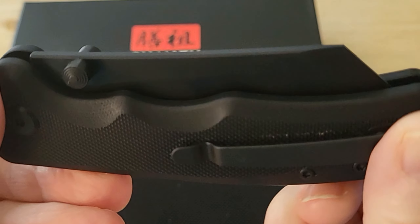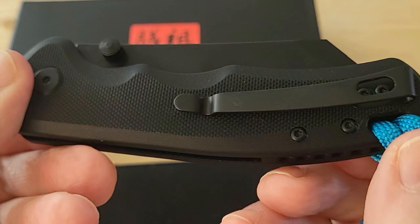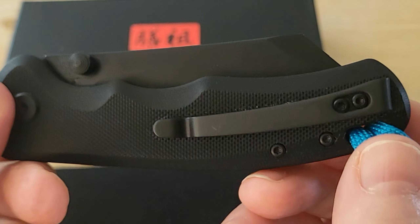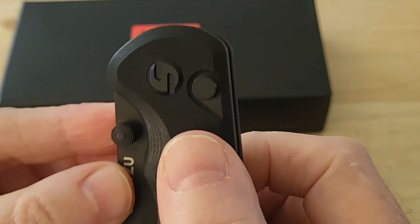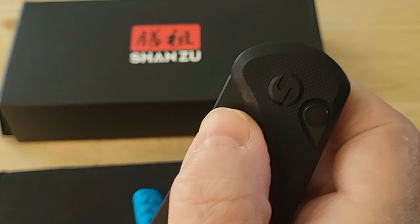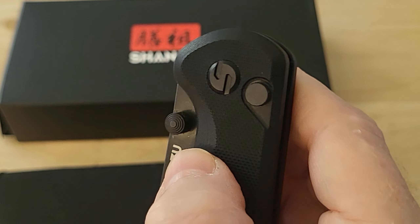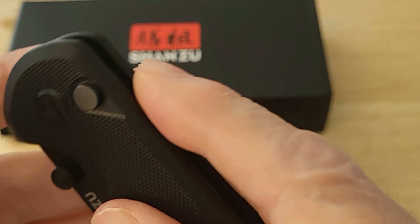This is normally a $50 knife, it's on sale right now on Amazon. It has G10 scales. If you order it now you get it for half price - I think it's a deal.